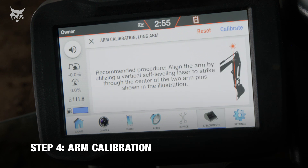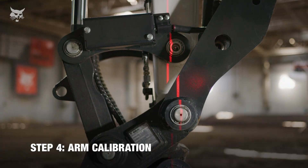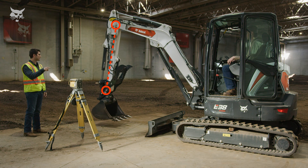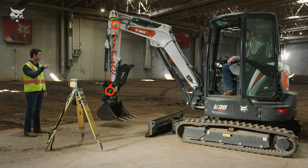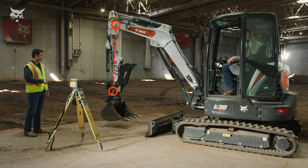To calibrate the arm, you'll need to first vertically level the arm, ensuring the boom arm pivot pin and the arm bucket pivot pin are vertically level. You can do this using a self-leveling laser or a plumb bob level. Bobcat recommends using a self-leveling laser so that the vertically level laser beam passes through the center of both the boom arm pivot pin and the arm bucket pivot pin. Using a plumb bob level to line up both pins is also equally as effective.